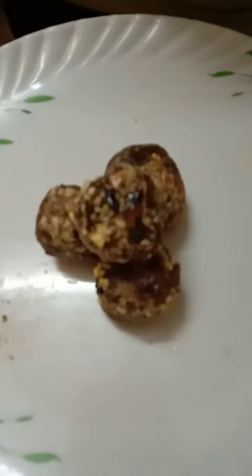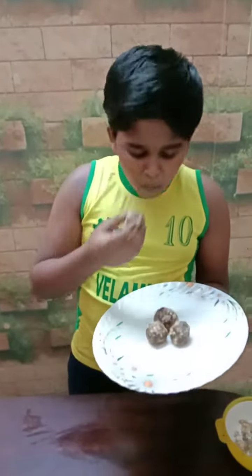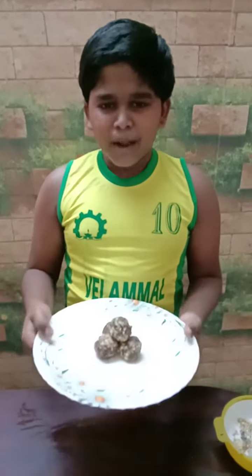So see, our Immunity Nut Snack is ready. Can I taste it? Yes, sure. It's so tasty and it's very healthy. So thank you very much for giving this wonderful opportunity. Bye.